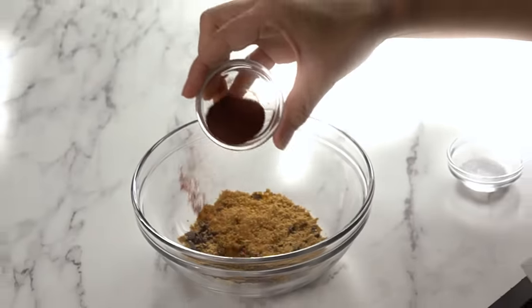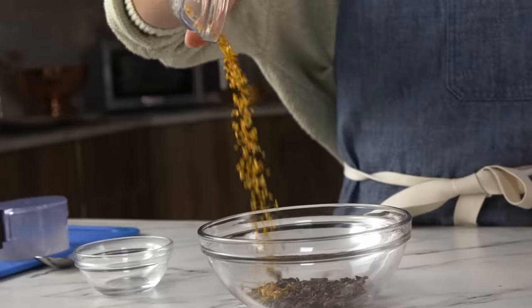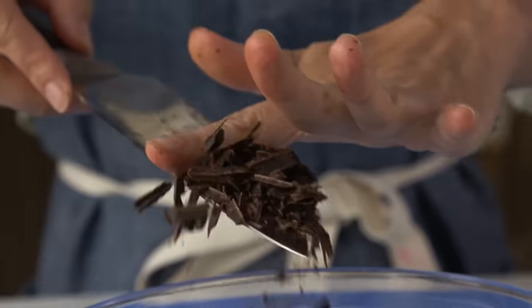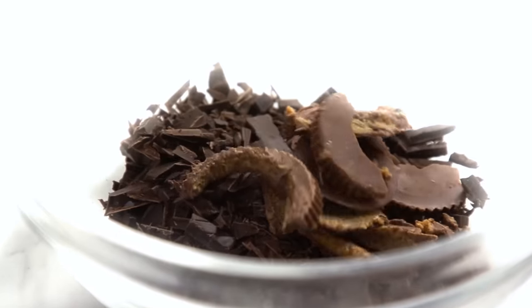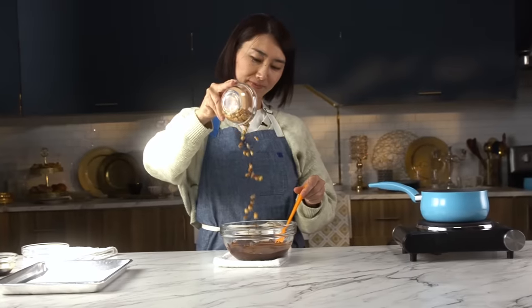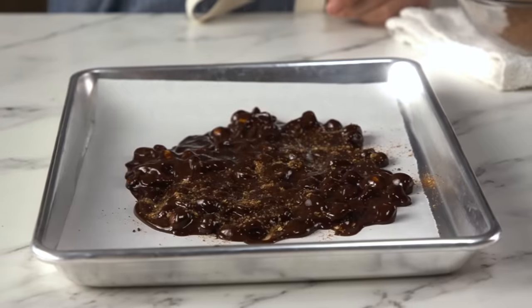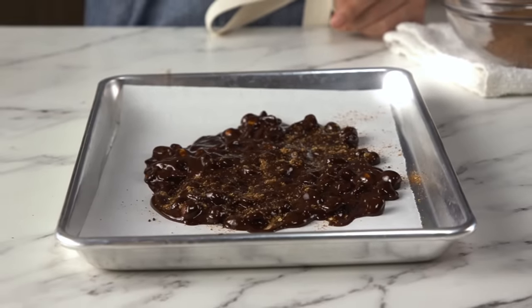Now I'm going to make chocolate soy covered peanuts. Let's get fancy! Now I have chocolate soy covered peanuts.